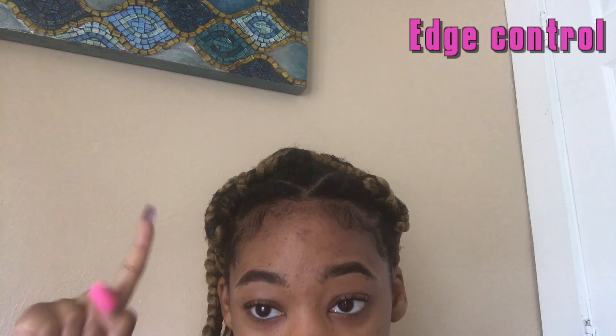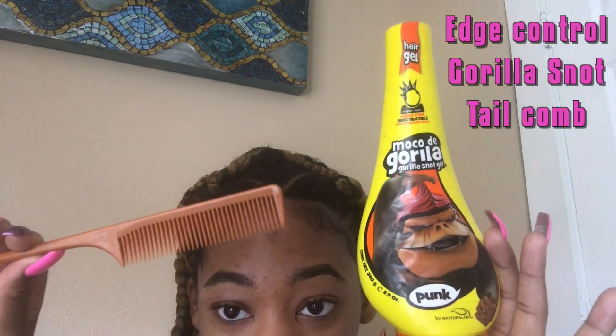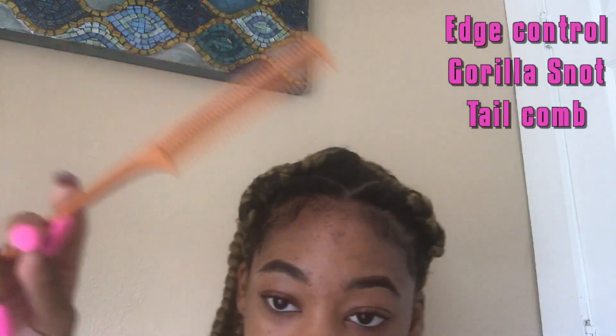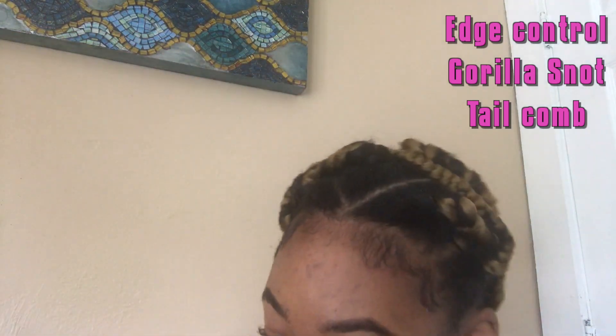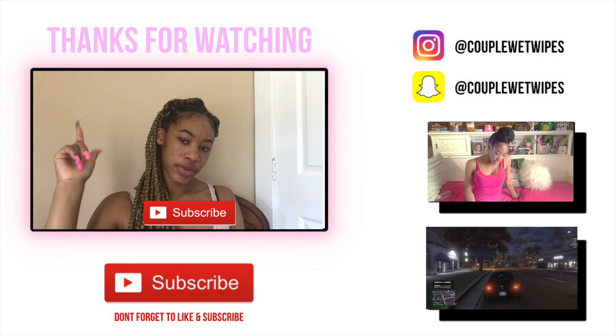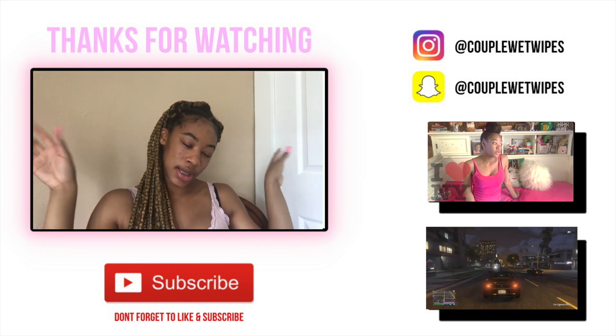So basically, to achieve this look all you need is three things: edge control, Gorilla Snot, and a tail comb. Preferably a tail comb — it's optional, you can use any other comb as long as it has fine teeth. So that's it for today guys. Thank you for watching, don't forget to like and subscribe to my channel if you liked this video. And if you didn't like this video, still like and subscribe because I love you all.